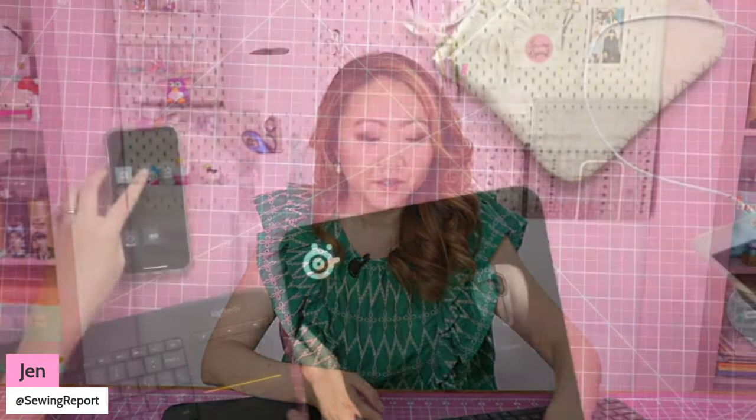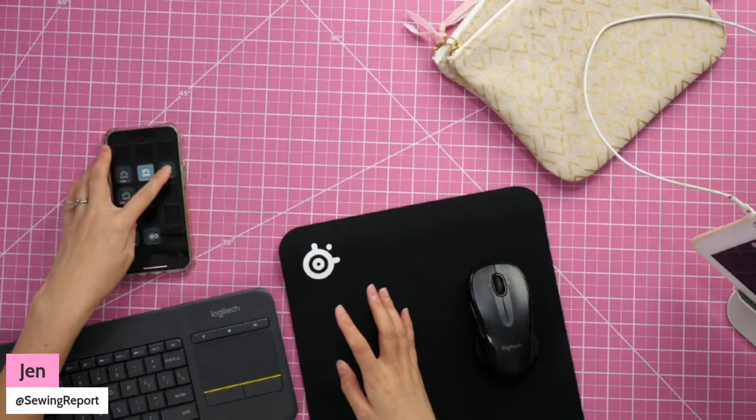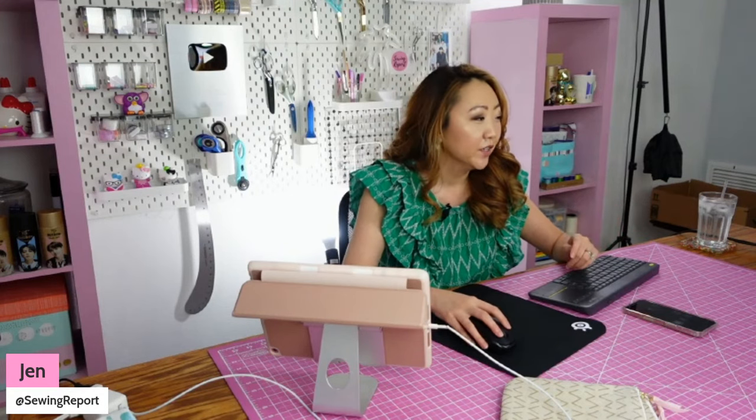If you're paying $799 for this pattern projector, I think you should get at least a year of the subscription for free. That's a lot of money to pay upfront. I think there are some positives to the Ditto Pattern Projector, but there are quite a few negatives — and these negatives are not small. These are potentially deal breakers for customers.